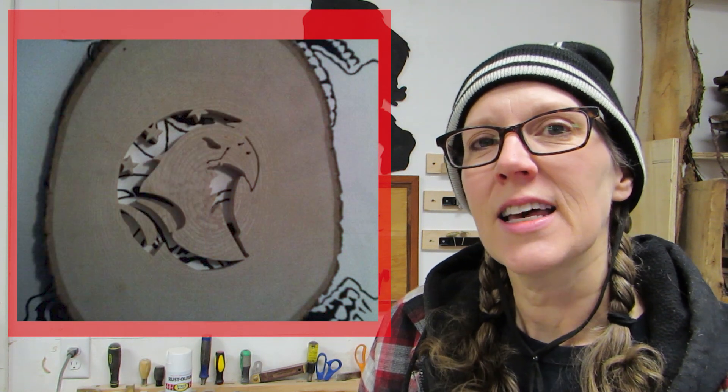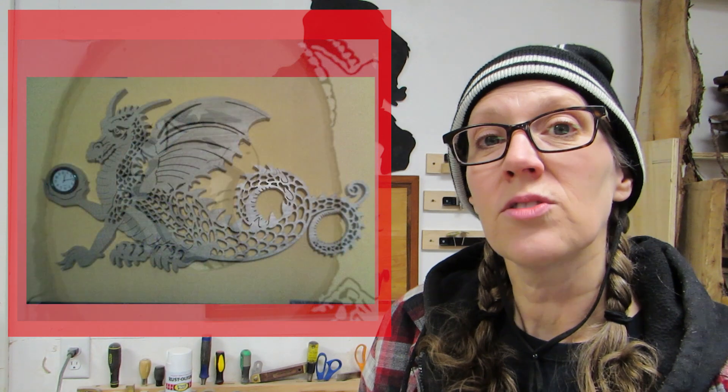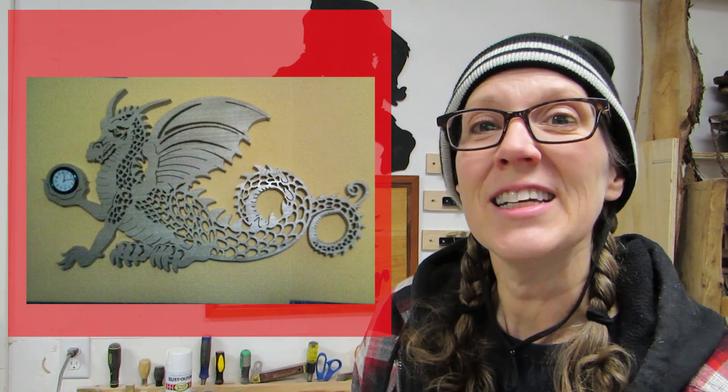The next couple of projects are from Steve Frum. He said he made this eagle from a slab of basswood. And then he also made this dragon clock from a piece of poplar. Very cool, Steve. Thanks for sharing those.